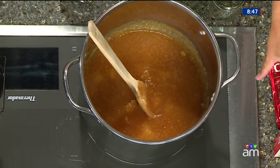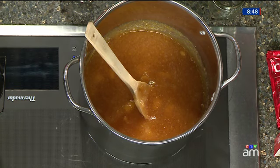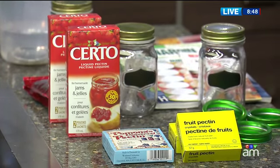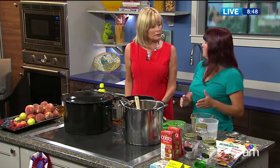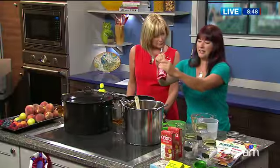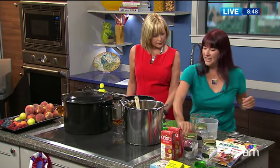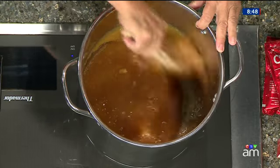For this recipe I'm using liquid pectin. There are different kinds of pectin you can use — this one is liquid, you can get powdered, and you can get Pomona natural pectin. You do need it to make jam. In the old-fashioned days you would just boil it and boil it until it gelled, but nowadays it's a little easier with pectin. You would take two of these pouches, open them, and drop them right into the jam and stir it to make sure it goes all the way through — this is what helps it gel.